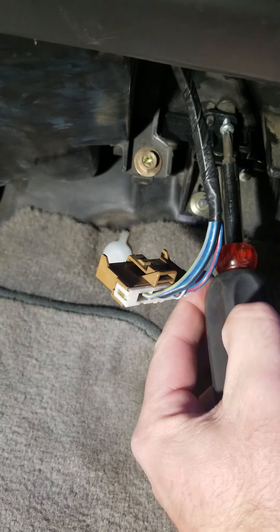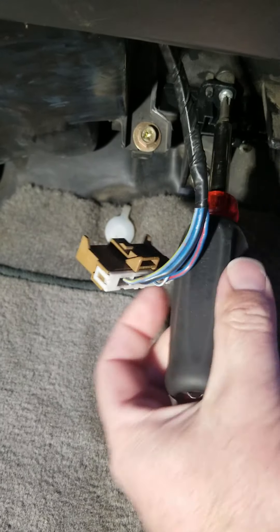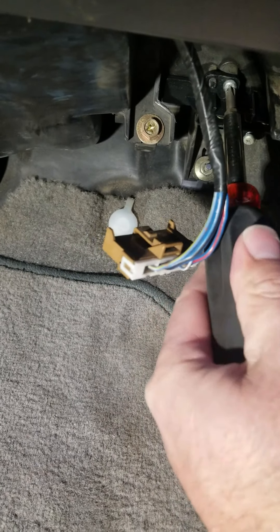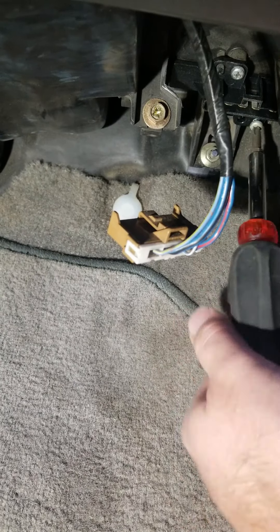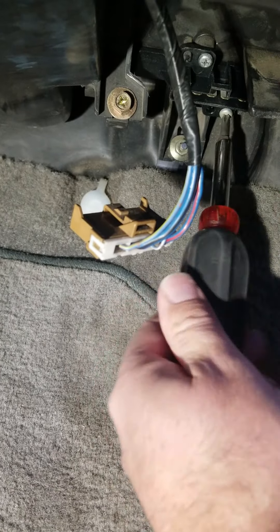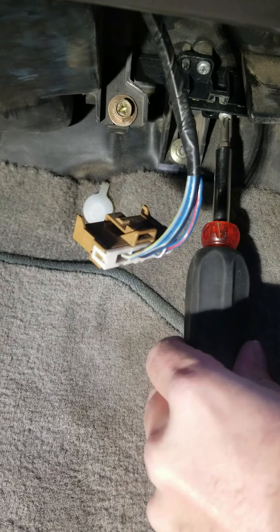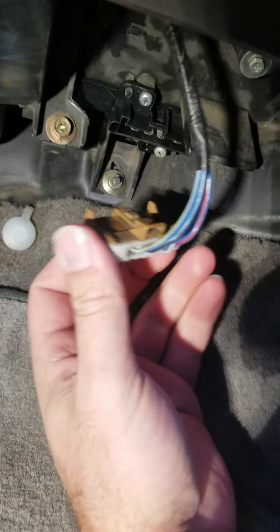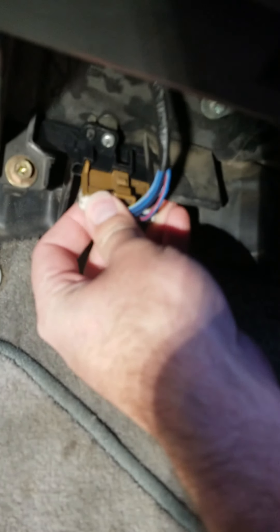Not badly priced and relatively easy to do. This is actually the second one I've done in this car — the first time it only had off and level four, so if you just wanted a light vent it was chaos. This replacement lasted me four or five years without a problem. We've got the screws tight and screwed back into place — simply plug it back in.